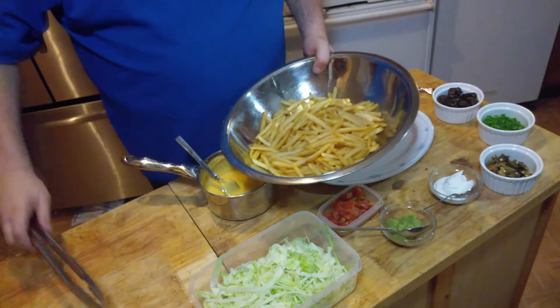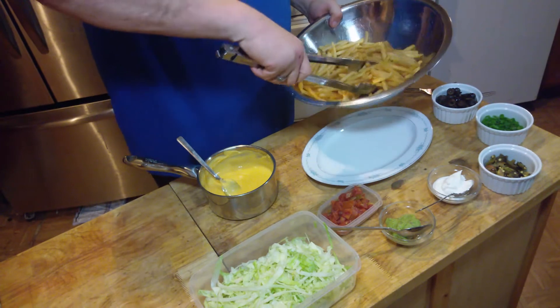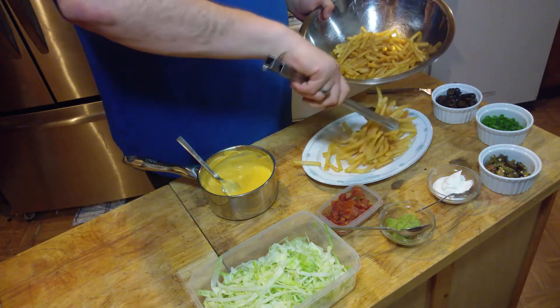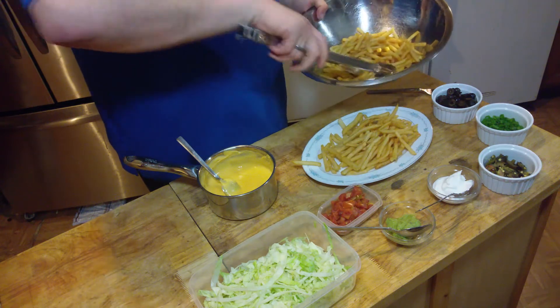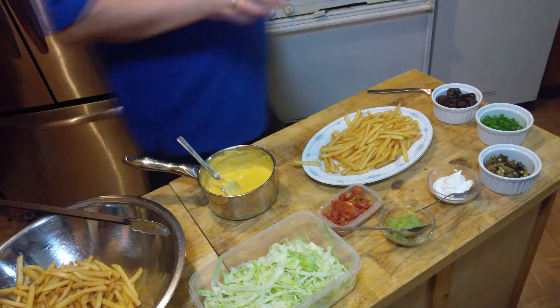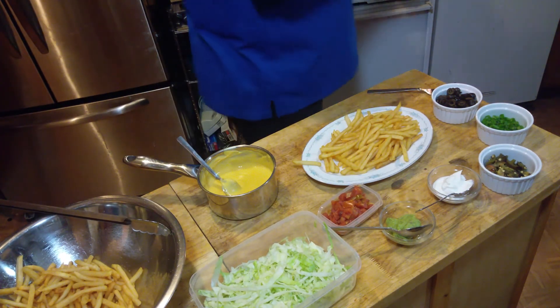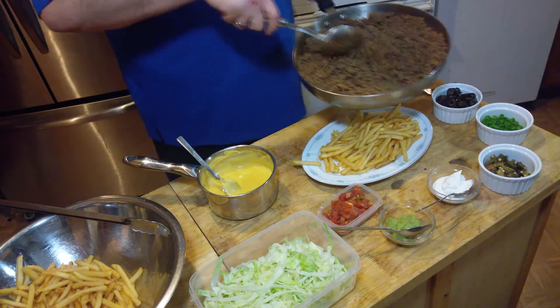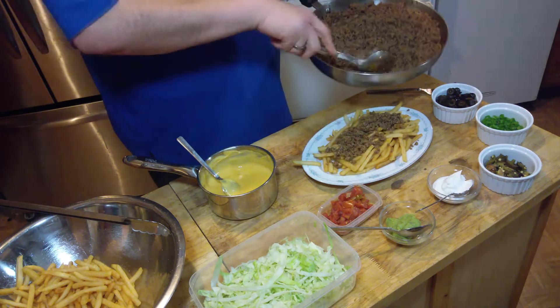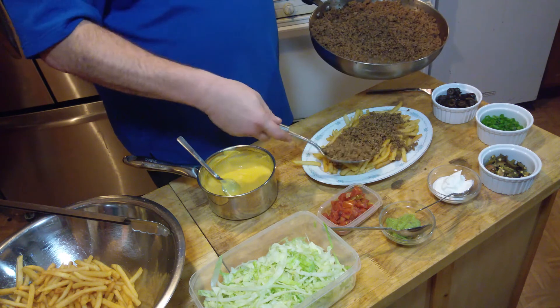Got some french fries — just some regular old frozen shoestring fries that I fried. Here is some 80-20 ground beef that I cooked with a little homemade taco seasoning. If you like it, I will leave the recipe for the seasoning down in the description. I am just going to put some of this meat on here, juice and all.